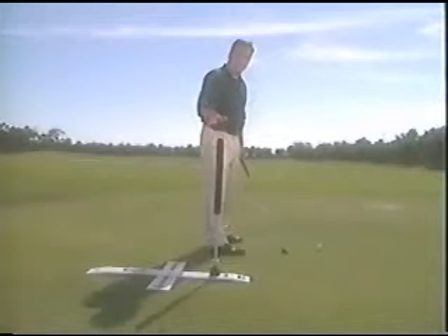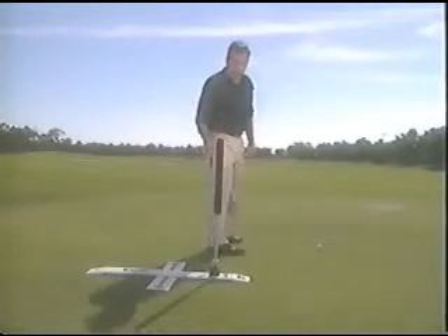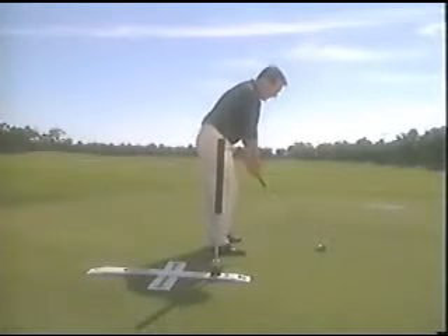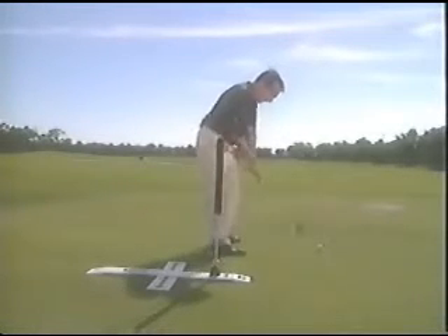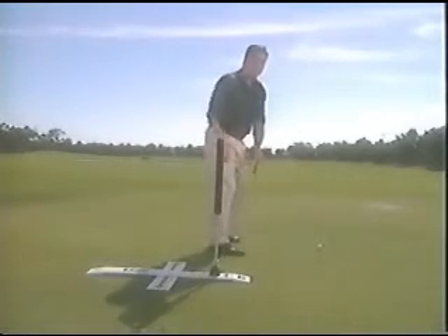Another variation is to take the plane stick and make it dead vertical, put it to the middle of the right foot, then set up and work on your takeaway. You can see I'm not too far inside on the backswing. More importantly, coming down, the club is working more down the line rather than on the inside. It's an excellent exercise.